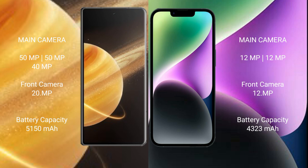Honor Magic V3 packs a 5,150 mAh battery with 66W fast charging support. iPhone 14 Plus has a 4,323 mAh battery with 20W fast charging support.